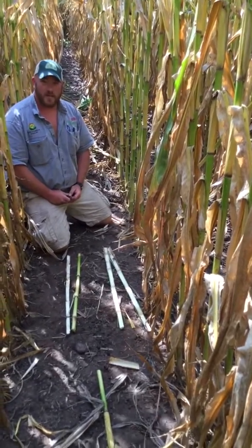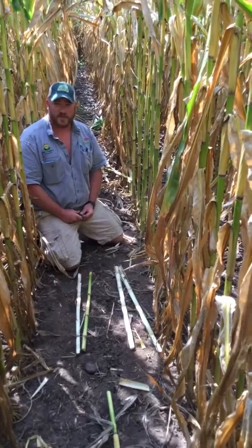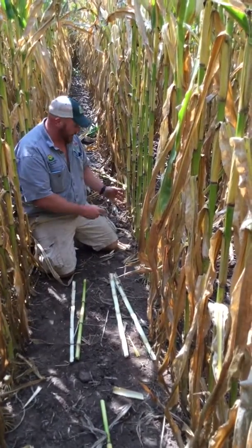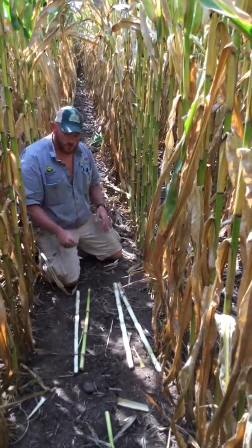Are there fields that maybe we need to take for silage instead of grain due to stalk quality? So what happens is, quickly right here, it's very simple — we'll show you guys how to test your own corn.